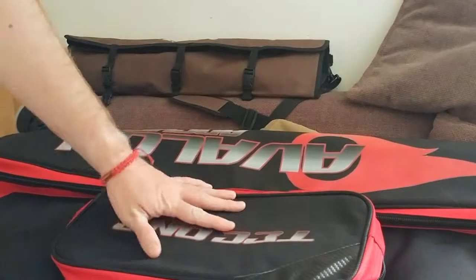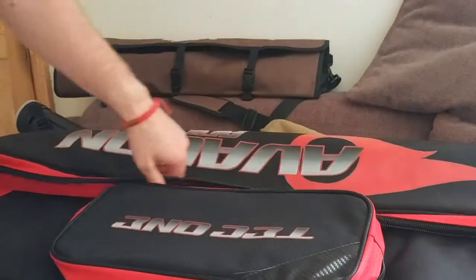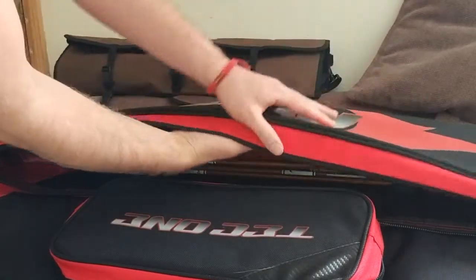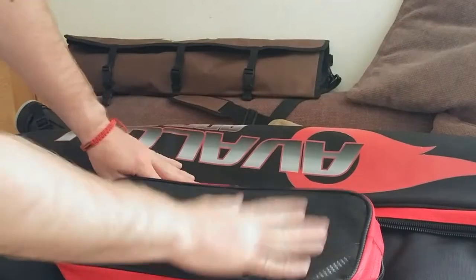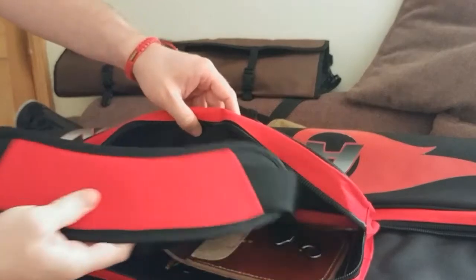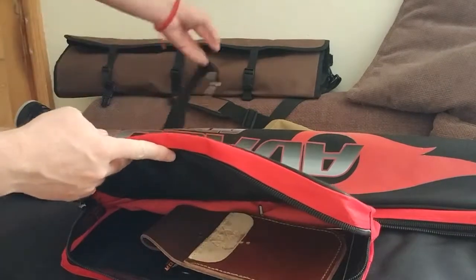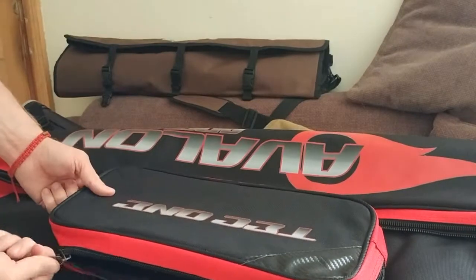So we have two main pockets on the front here. The biggest one is perfect for your arrows — you might even be able to fit in a standard quiver as well. The top pocket has a very useful sling; it's big enough for my quiver, for an Allen key, for an arrow puller, maybe even a couple of drinks.